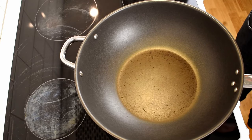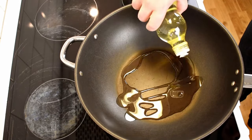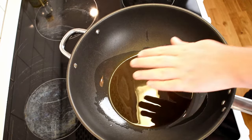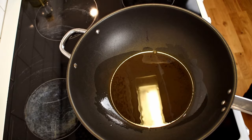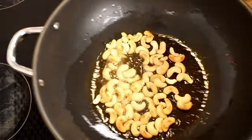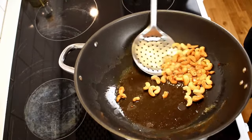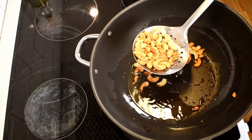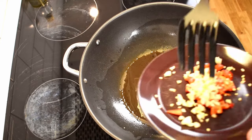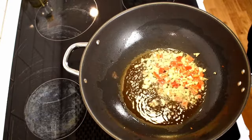Now we can finally get started with the cooking. Take a wok or another large pan that can hold all ingredients and add peanut oil to it. Heat the stove to a high setting and wait for the oil to become hot. Now it's time to add the cashews and toast them until they're golden brown. Remove the cashews from the pan using a slotted spoon, saving as much oil as possible. Next we need to add the garlic and chili, but be careful during this step since the wok is hot and the garlic and chili doesn't need much time in the pan.